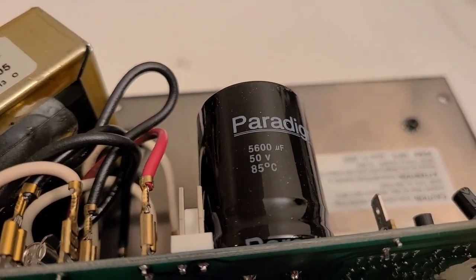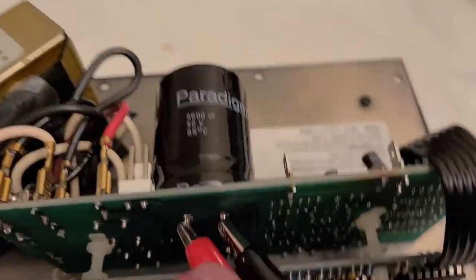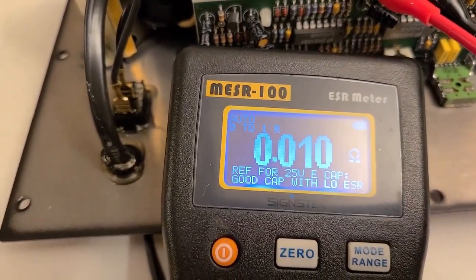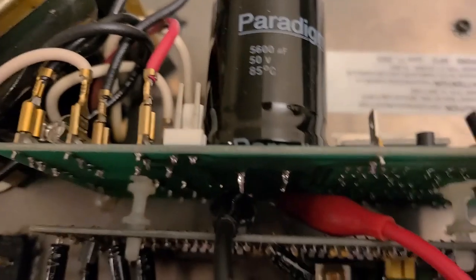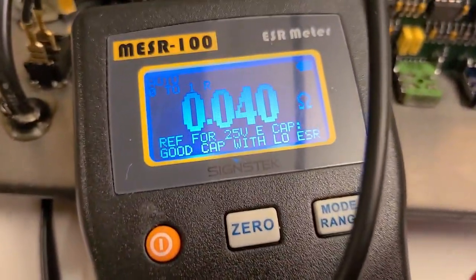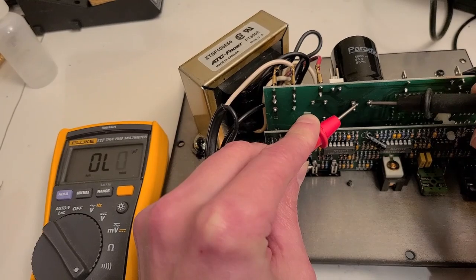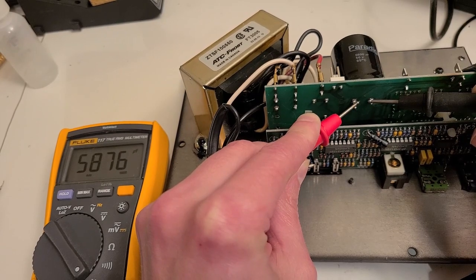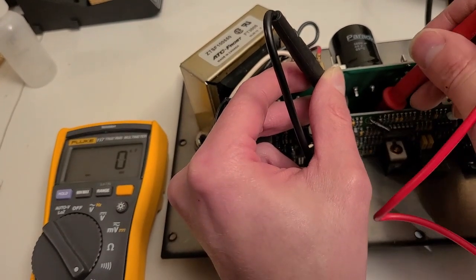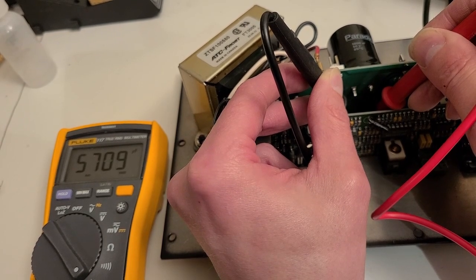The first cap I'm testing is the large 5600 microfarad cap — negative lead to negative, positive to positive — and we're getting a reading of 0.010 ohms, which is pretty close to zero, so that cap is probably okay. Moving to the other 5600 microfarad capacitor, we're getting 0.040 ohms, also very low. I'm also testing the capacitance in-circuit and getting 5800 microfarads, close to 5600. The other one reads close to 5600 as well, within the 10% range — both look good.